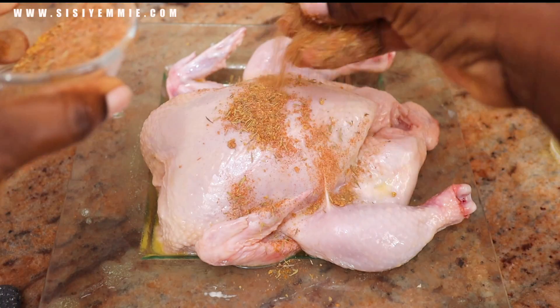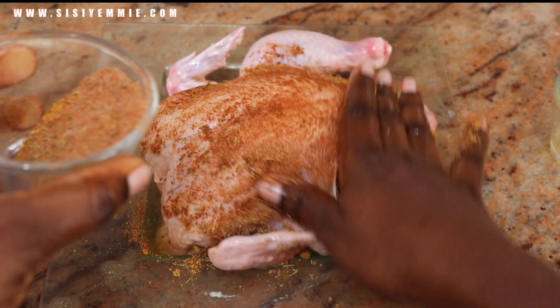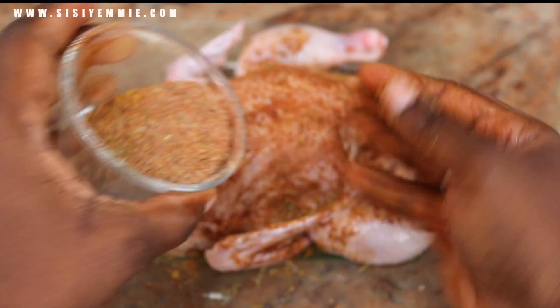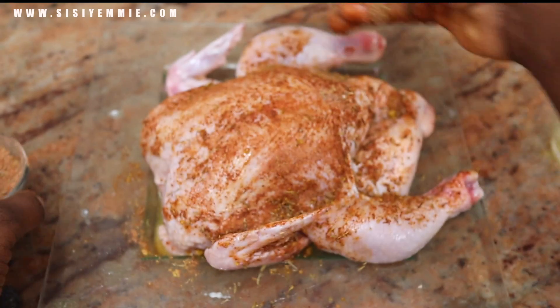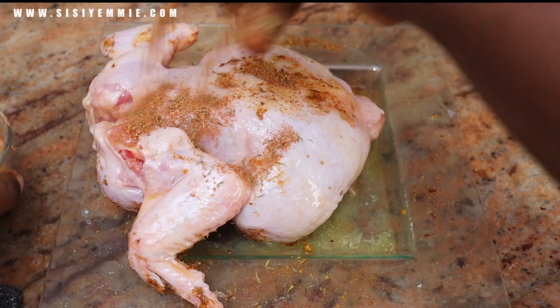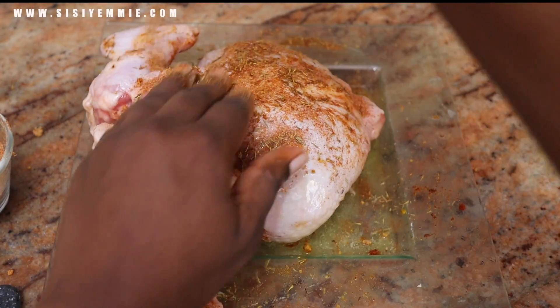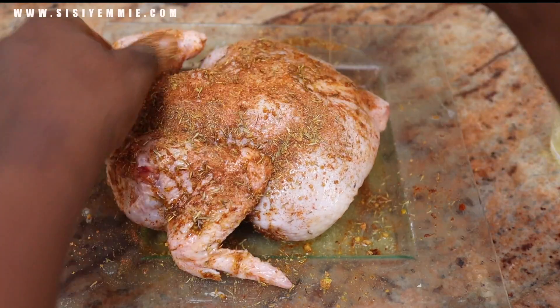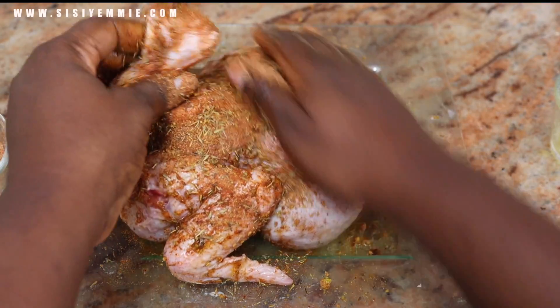Now we're going to add the spice to the already moisturized chicken. Rub the spice everywhere — raise the armpits of that chicken, put it everywhere. I'm going to put my fingers underneath the skin and also put the spices there. We want this chicken to be very delicious. Oh yeah, enter everywhere — nowhere should be spared.